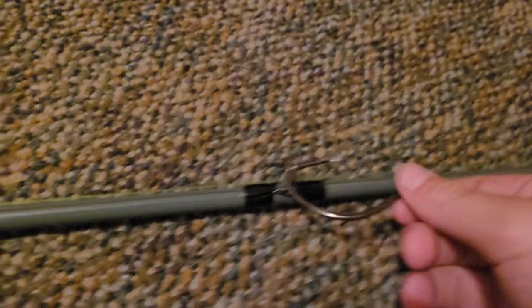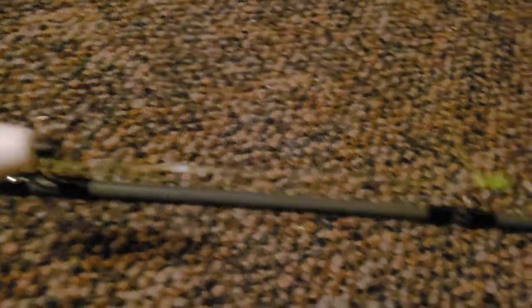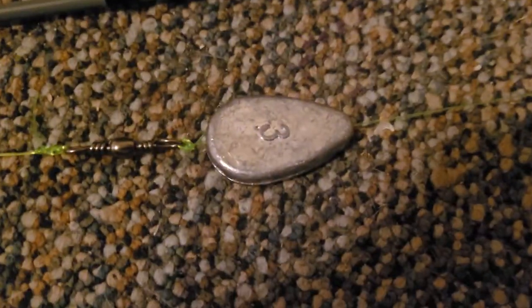I have it down to a Sandy Cooper rig — an A-dot double action hook, slightly offset, down to an egg float, down to a swivel, down to a three-ounce no-roll.